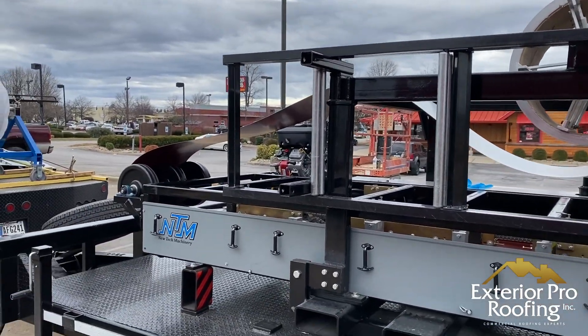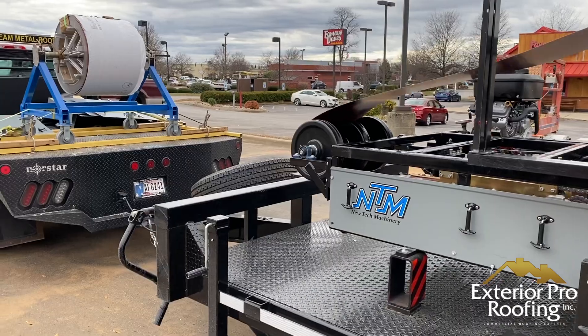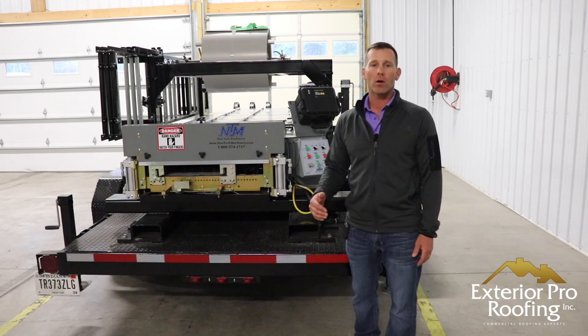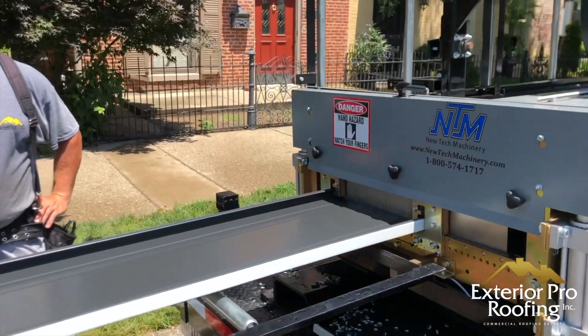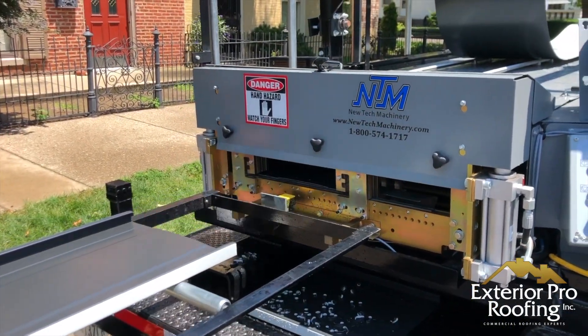Welcome to the Exterior Pro Shop. My name's Aaron. Behind me is our metal roof machine, and if you've seen any of our other standing seam metal roofing jobs, you've probably seen this machine in action.